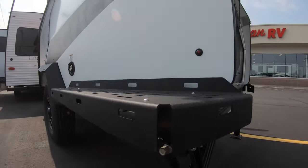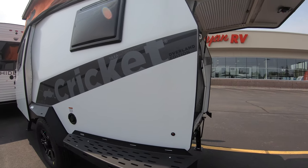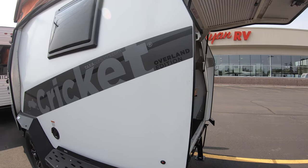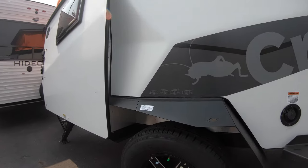One thing I do like — they changed to a three-quarter inch bit. If you've ever seen a Taxa Trax before, it had a little notch-type deal where you had to get in there and turn it down. Now you can just bring a drill and zip those down. A lot nicer feature there.